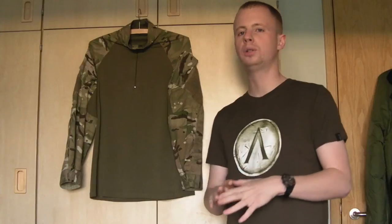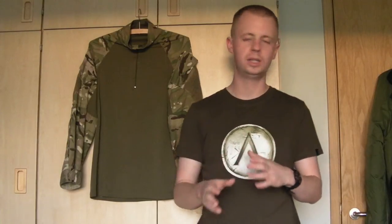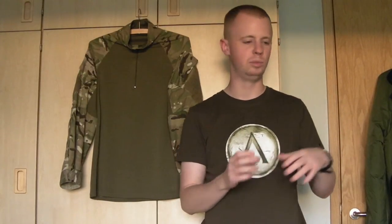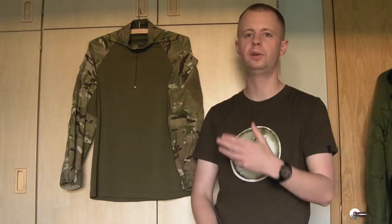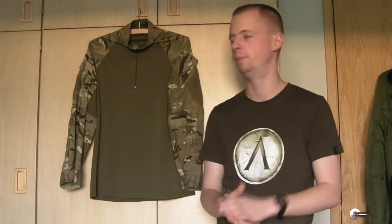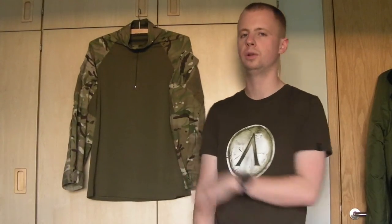The reason I've been meaning to make this video for a long time is that I feel this particular, very specific type of combat shirt is probably for airsoft usage the best upper torso garment you can get. There's a lot of different combat shirts out there on the market — military issue ones, aftermarket stuff, replica gear made for airsoft. But as far as I'm aware, the British issue is the only one I've ever seen that uses a synthetic t-shirt type material on the centre portion.